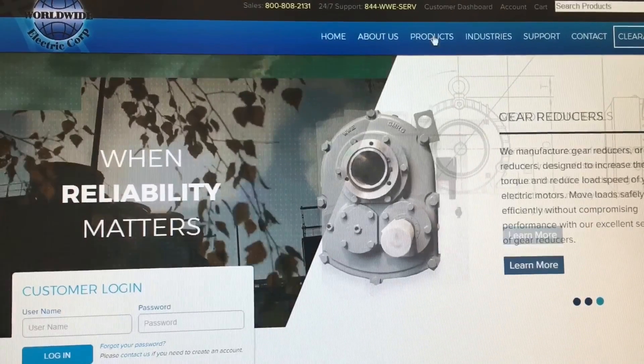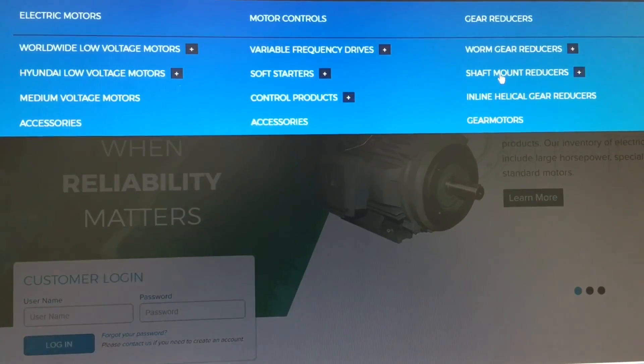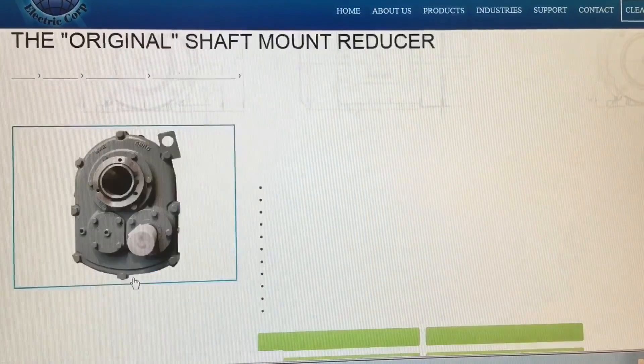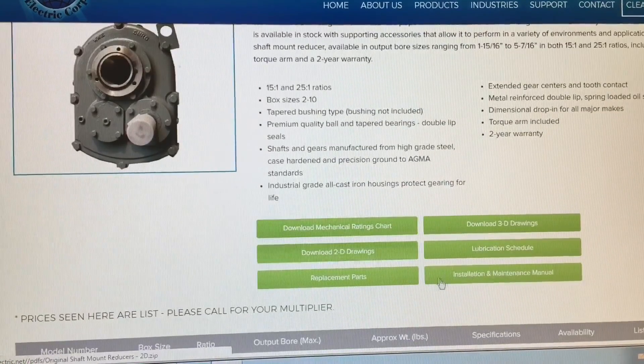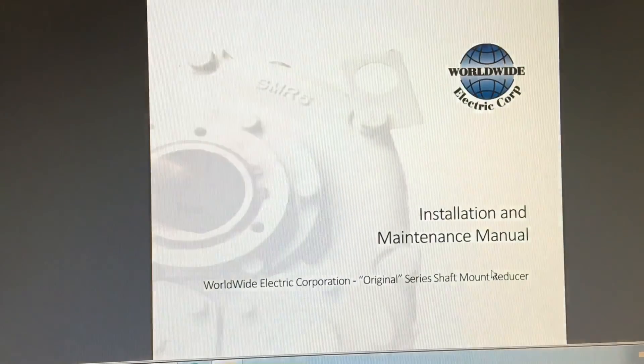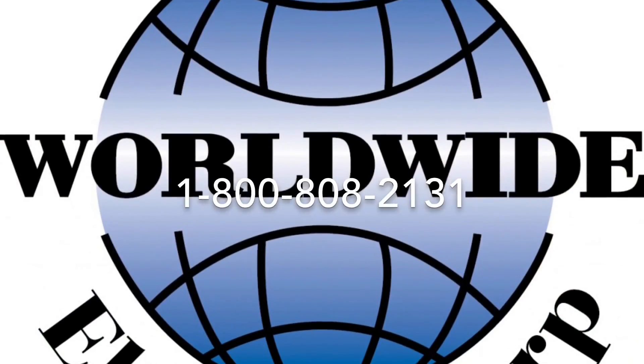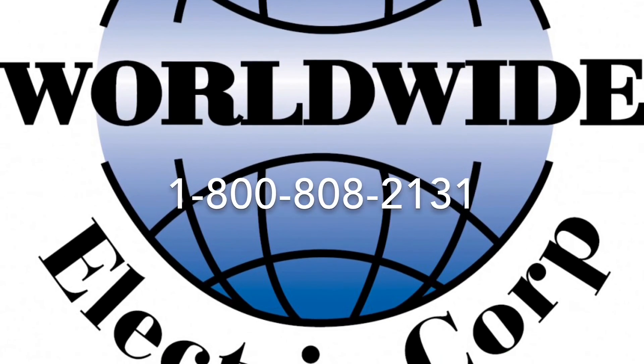Thank you for watching. All Worldwide Electric installation and maintenance manuals are located on our website at www.worldwideelectric.net. Be sure to call us at 1-800-808-2131 with any questions or concerns you may have.